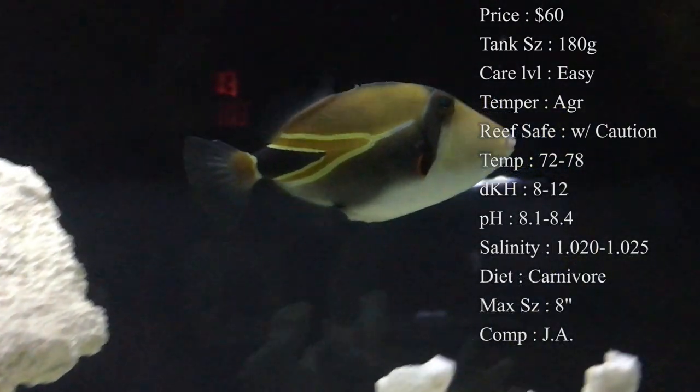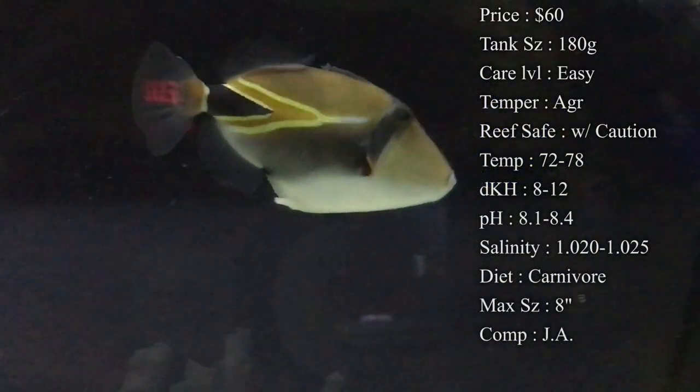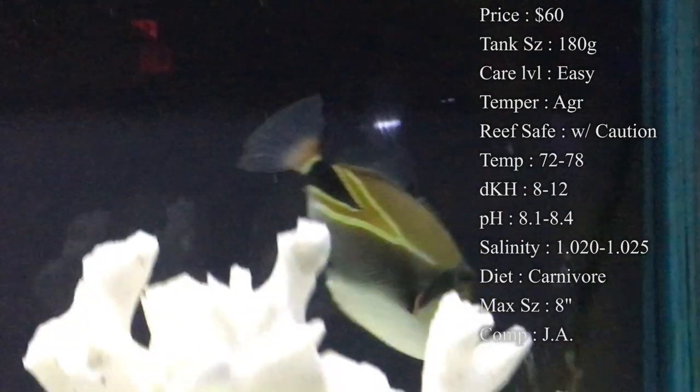Max size: most places online say a foot, but in a tank you'll probably see them get about 8 inches, which is still a big fish when he gets bigger.